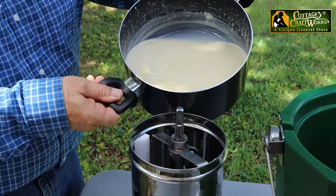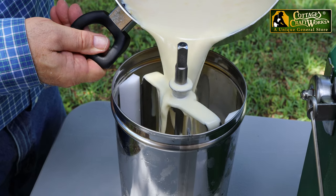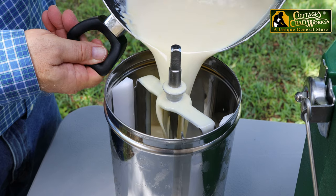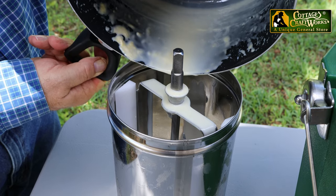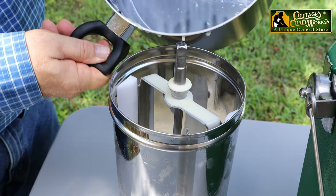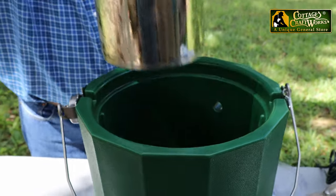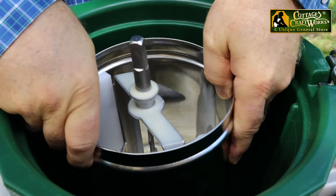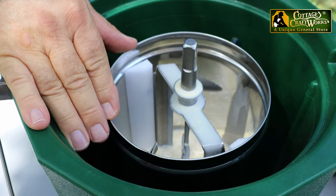We've made our mix and it's been chilling for about two hours, so now we're going to add it to the canister. This is a vanilla mix with egg. That was four quarts for a six quart — if you notice that brings it to half the canister, and that's exactly what you want for six quarts because it will expand.